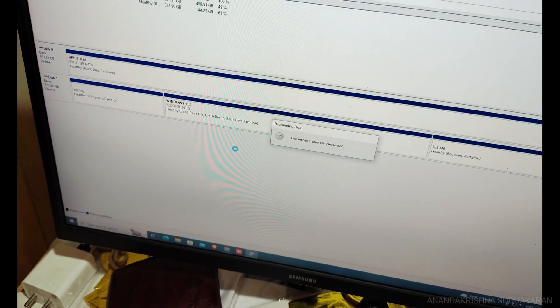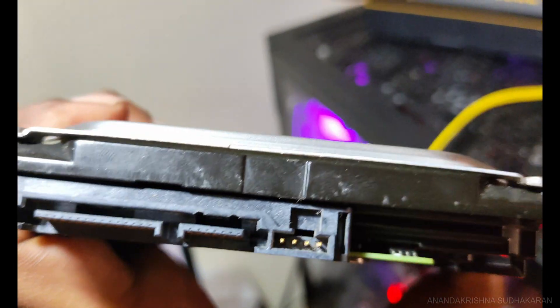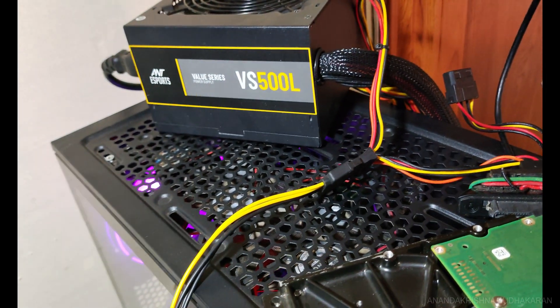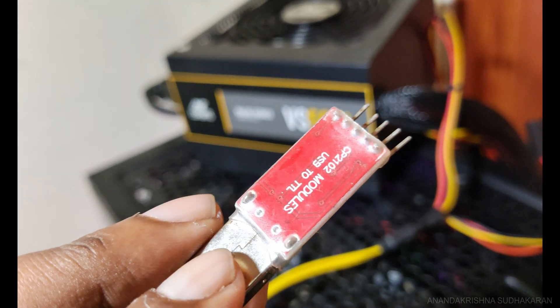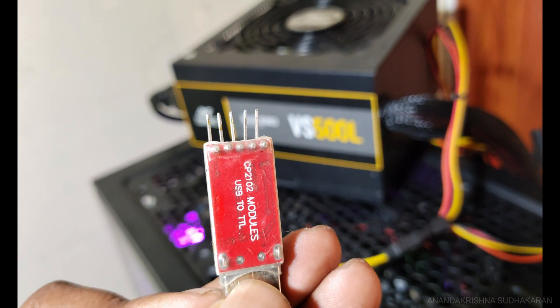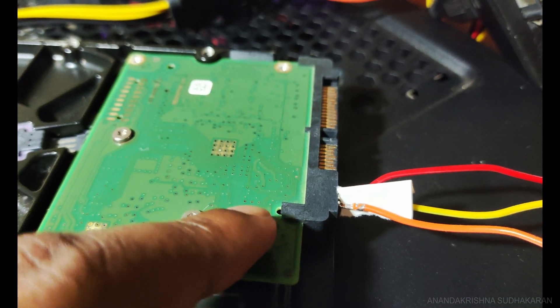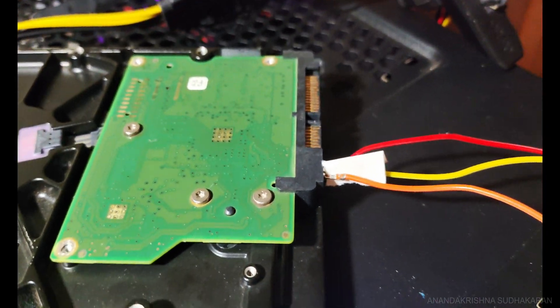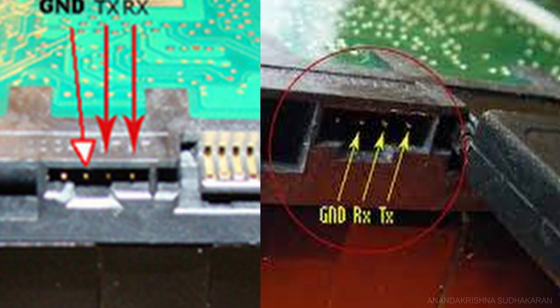The hard disk started to spin but is not showing in Disk Management in Windows. I'm using an external power supply with a 4-pin output. To connect my PC to the hard disk, I'm using a CP2102 USB-to-TTL board. I'll connect the RX and TX pins — if it doesn't work, reverse the connection. The connection diagram shows TX, RX, and ground.